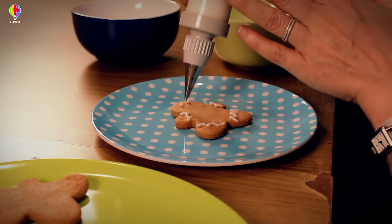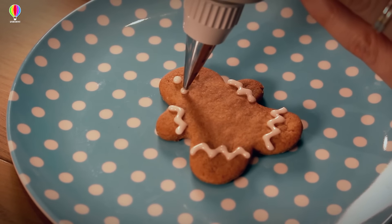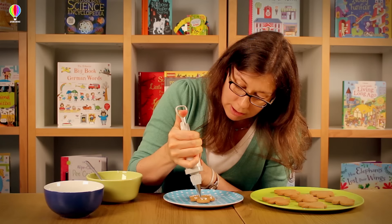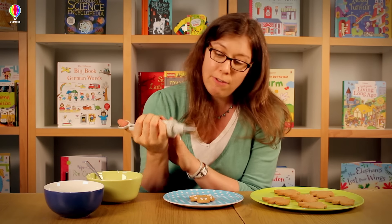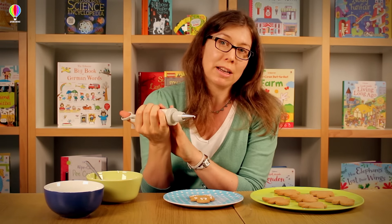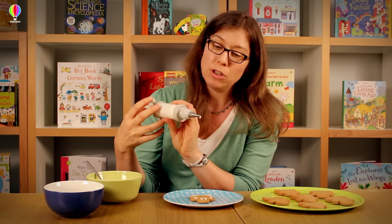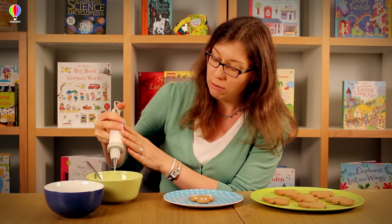So there we are — two dots for eyes. Then start the smile with a little dot, then do a curvy line and another dot at the end. And if you find that there's too much icing coming out of your gun, it can help just to pull back on the plunger a little bit, and that will stop the flow of the icing.